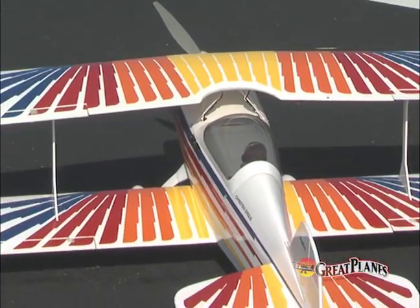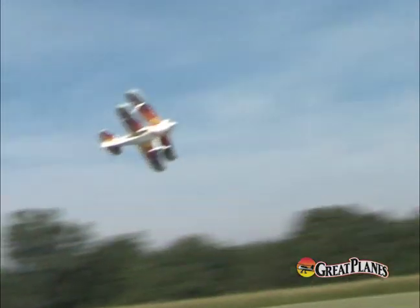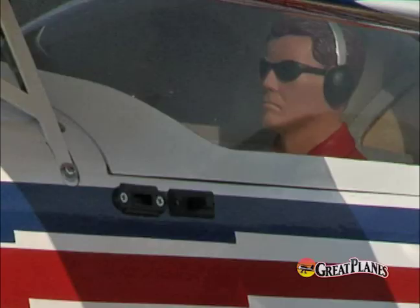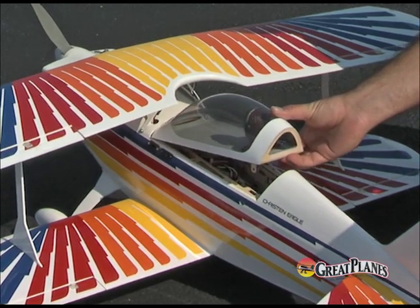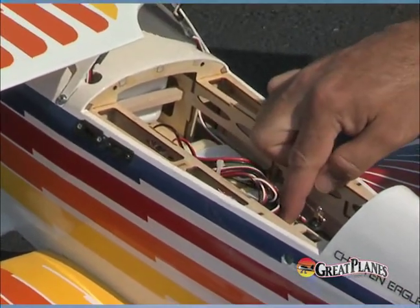Recreating the trademark Eagle trim scheme on a kit would require dozens of hours all by itself. But with this almost ready-to-fly version, every colorful feather is applied at the factory and ready for admiration the instant you open the box. The painted pilot figure and bubble canopy are also factory installed, and the hatch underneath can be removed quickly for easy access to onboard gear.